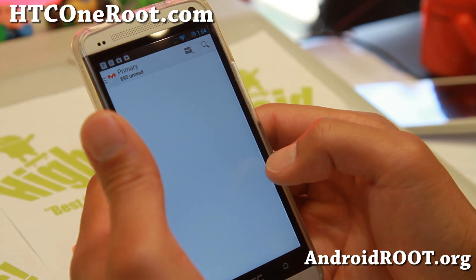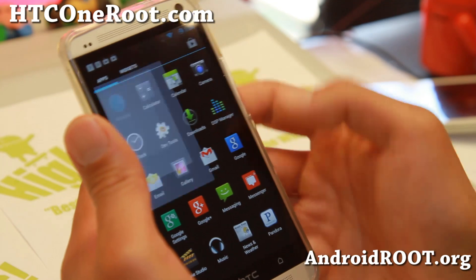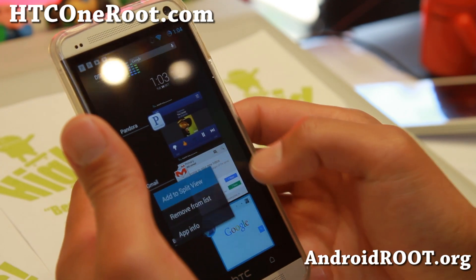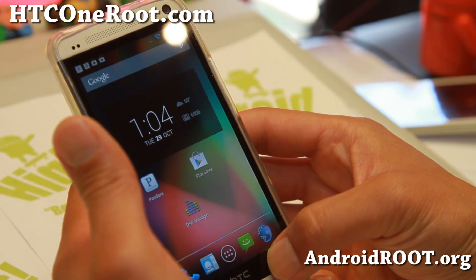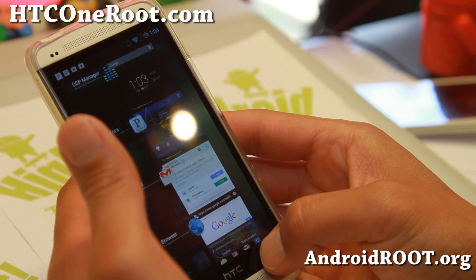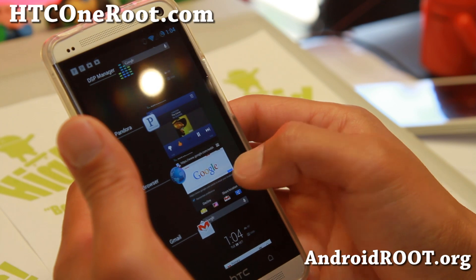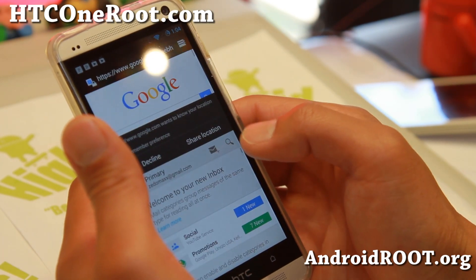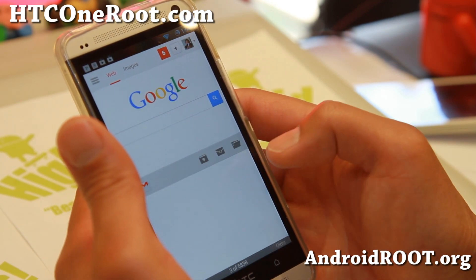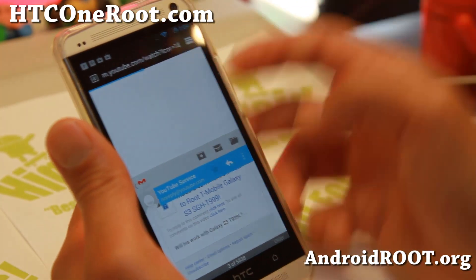Let's say you're in Gmail and want to open up YouTube or the browser — same thing here. Let's go ahead and multitask the browser. Add to split view, hold down the home button, and add to split view. Now you can multitask between your browser and your email. If you need to open an email, click there and it will open up. Very nice.